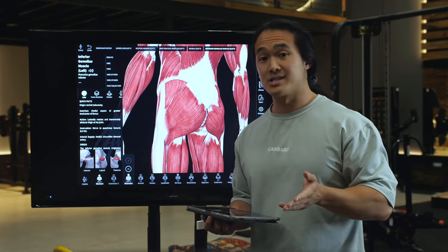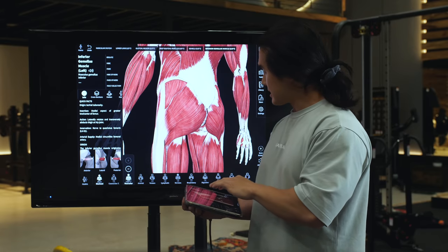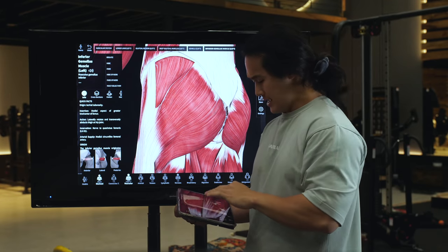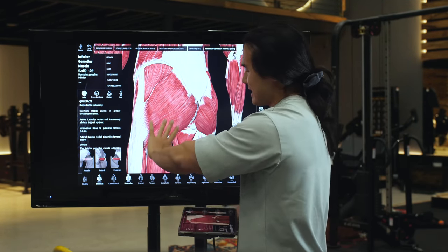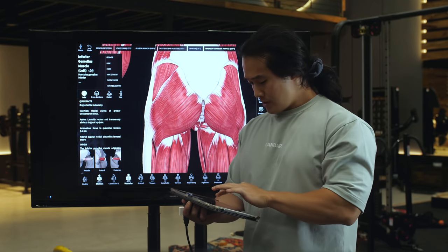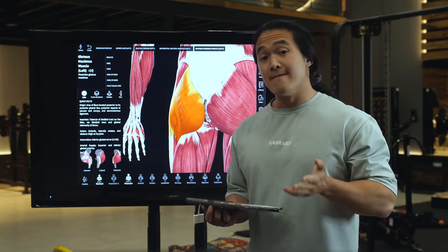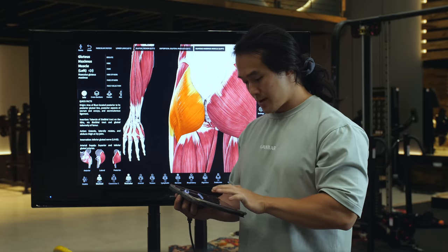The glutes, like the lats and the chest, are a bit different to the biceps because the fibers aren't running in just one direction — instead they follow a kind of rotational plane in always different directions. You can especially see that if we go around to these diagonal fibers. When we look at the function of the glutes, the most common three functions talked about are hip abduction, lateral or external rotation, and hip extension.